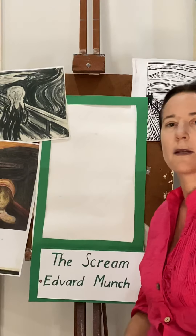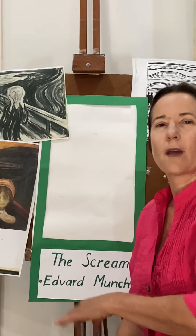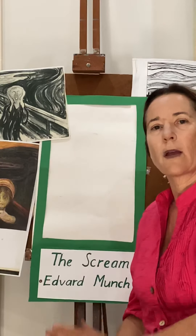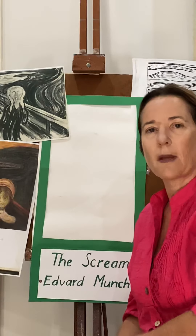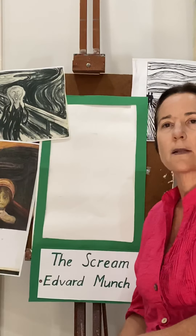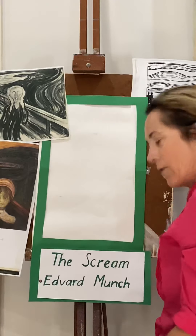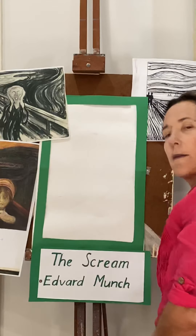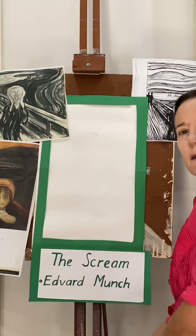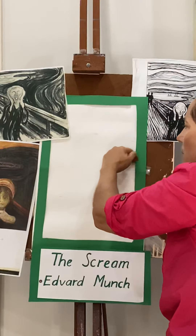Today we're going to be doing another portrait, but this portrait we're going to make look a little bit more expressive. We're going to use a lead pencil and do flowing lines. This is not a realistic artwork - it's going to show a lot more emotion by using lots of line. I'm going to use a soft pastel or charcoal so I can show you more clearly. If you're having trouble, stop the video and go back.